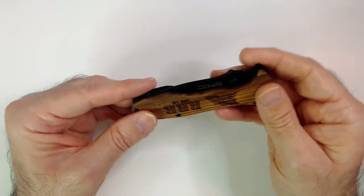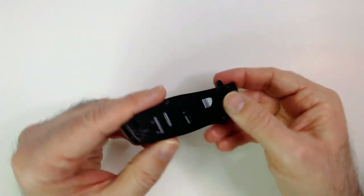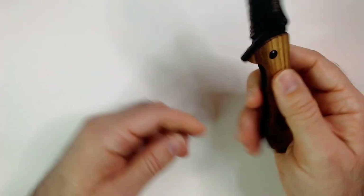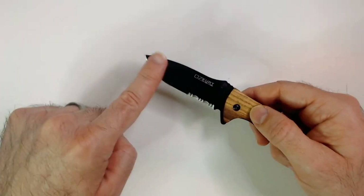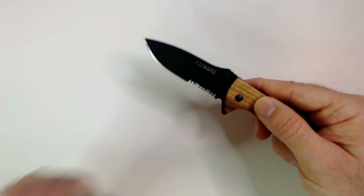There's an Ozzy Curry blade. It's all black on the back here, it has your belt clip. Very nice looking knife. Got the serrated edge down here. Got the black blade with the silver edge. Looks really nice. Got the Ozzy Curry branding here.